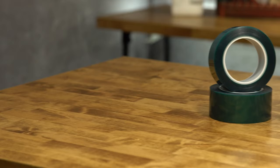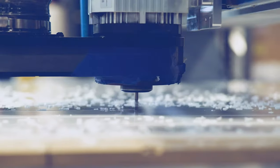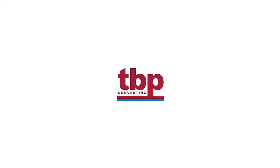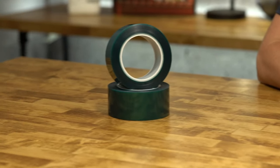Are you looking for a masking tape for a variety of demanding situations? Look no further than 3M Polyester Tape 8992. Hi, I'm Nick with TBP Converting and today we're going to be taking a closer look at 3M Polyester Tape 8992.